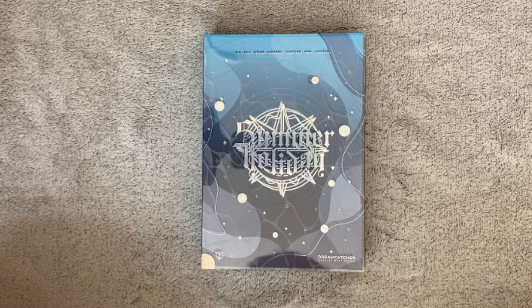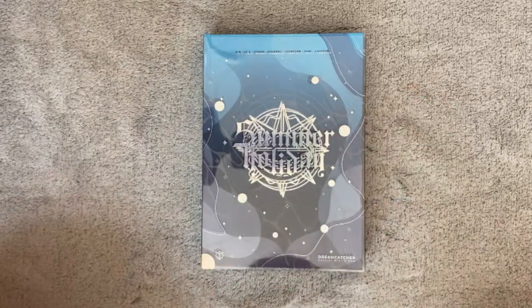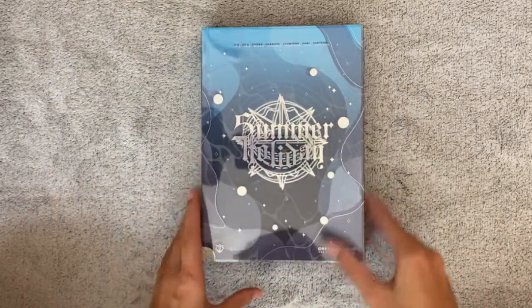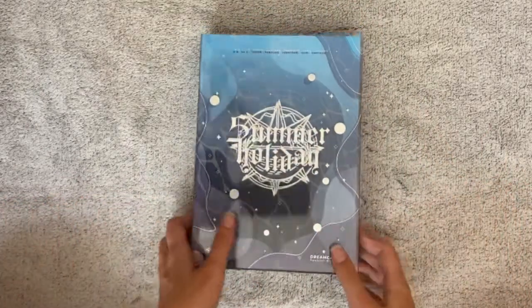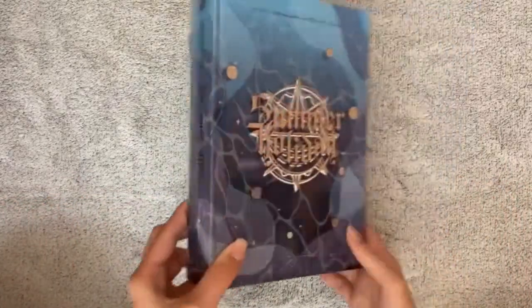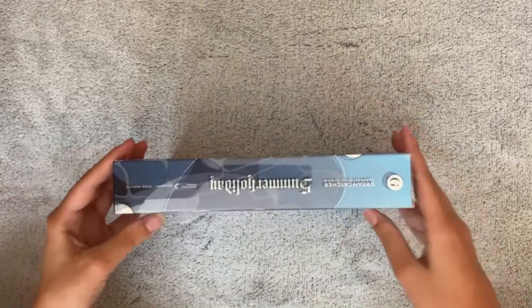I originally didn't plan to buy this one, but my moots on Twitter said I should get this one, that it's the prettiest. I couldn't choose between those three, and here is the photobook with all three photoshoots, so I got this one. I'm actually really thankful I got it because it's so beautiful and it's huge — this album is thick.